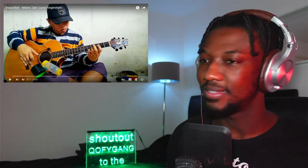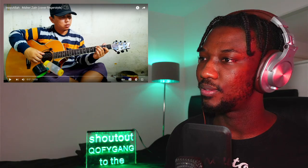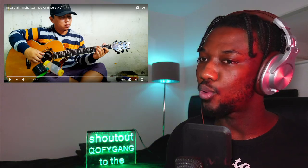Right at the start he hits up with that one, two, three, four — like four quick notes in there, bro.